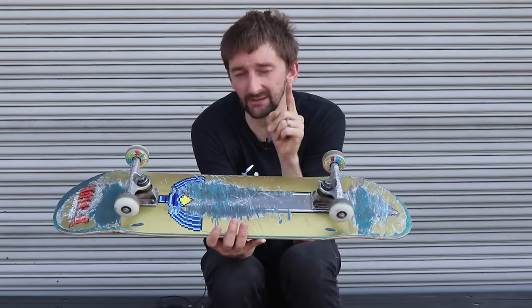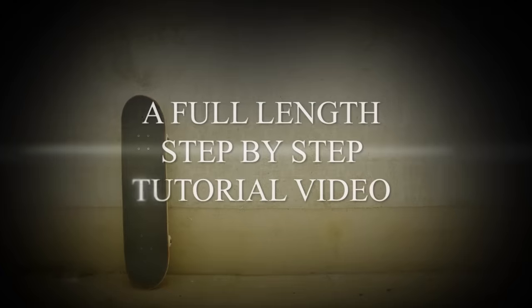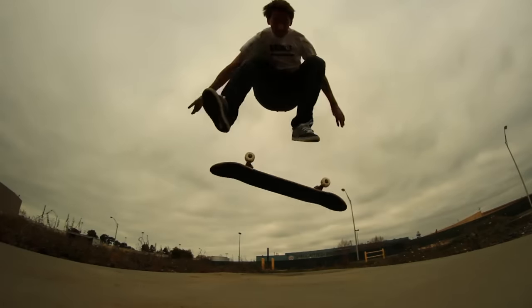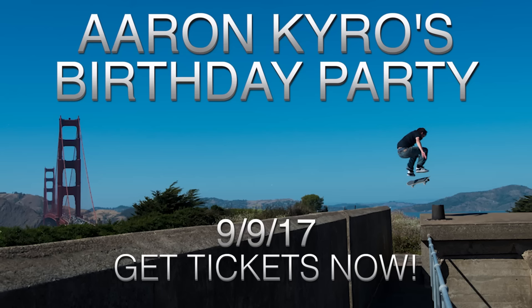If you are learning to skateboard, definitely get Skateboarding Made Simple — it will really, really help you. I thank each and every one of you for your awesome continued support. Together we're going to grow this sport, lifestyle, whatever you want to call it, and get more and more people riding and having fun. Please subscribe, please like, leave a comment below. All of you are invited to the Braille House on September 9th, 2017 for Aaron Cairo's surprise birthday party — get your tickets through the link below, they are limited and will sell out quickly, so get them while you can.